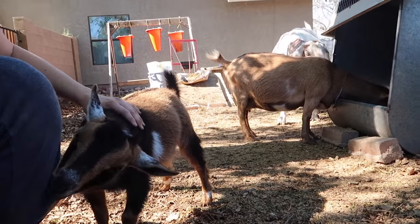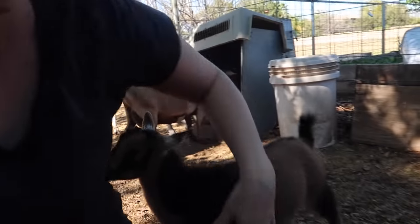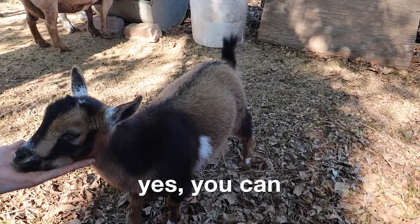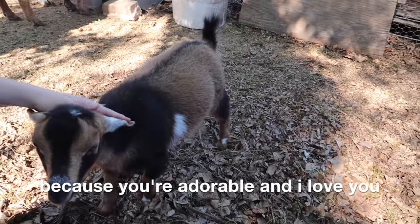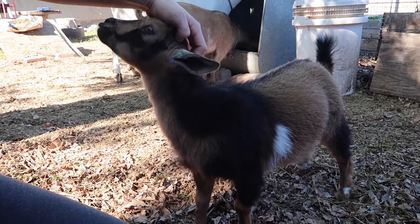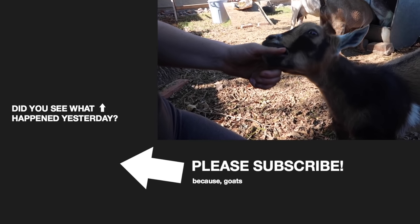We've got to learn some boundaries here with Tilly. You cannot climb all over me all the time, and you can't bite me — that hurts. You're such a good little goatee, you are so sweet, except for when you chew on me and it hurts.